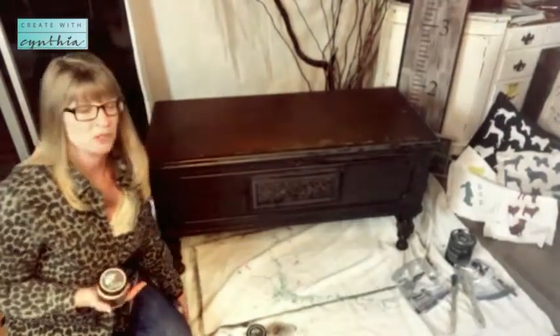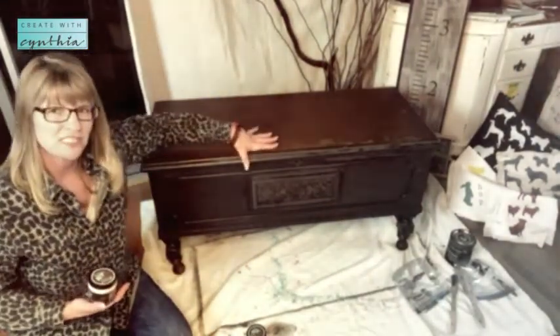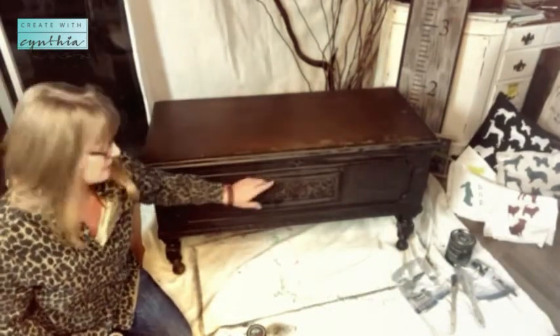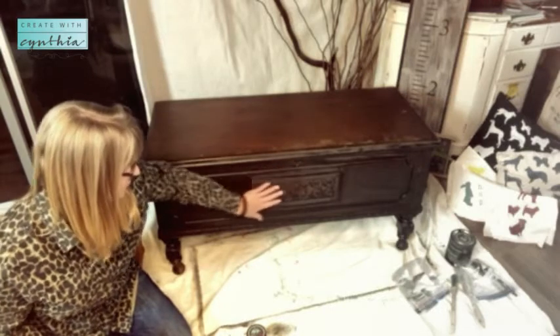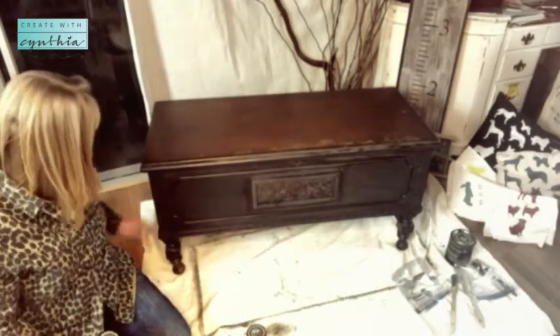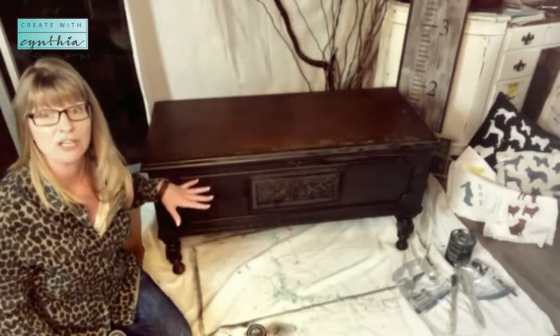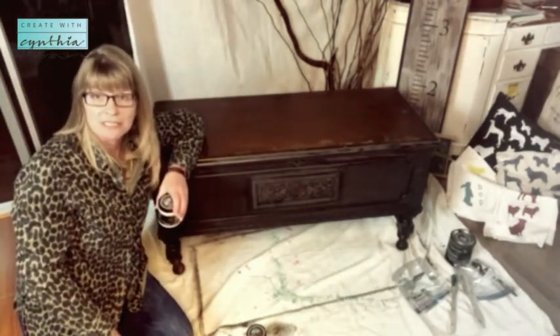I wanted to do something similar to the one I did at Treasure Fest, which was a black rounded chest with a beautiful floral IOD transfer on the front. But it doesn't really make sense here because this chest has a beautiful keyhole, an inlay, and other beautiful detailing — I don't think it needs a transfer. I think it just needs a good paint job.